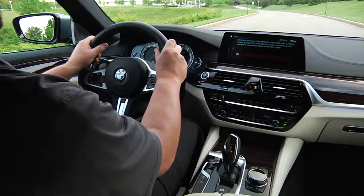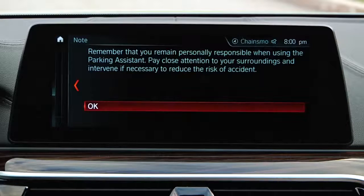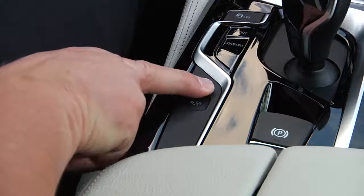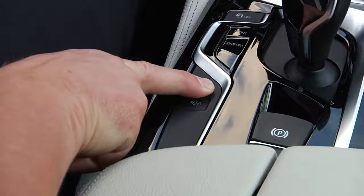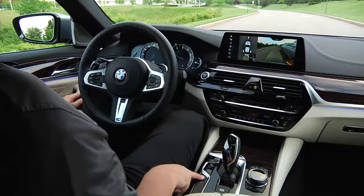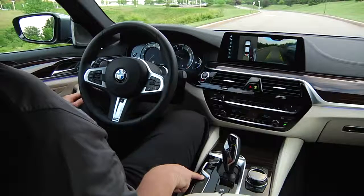A reminder of the driver's responsibility to pay close attention to the vehicle's surroundings will be displayed. Press OK to confirm. Now, push and hold the parking assistant button. Remove your hands from the steering wheel and remove your foot from the brake pedal so that the parking assistant can take over control.